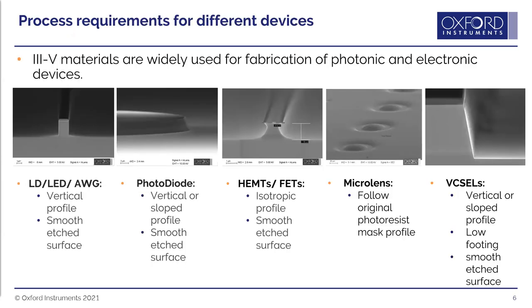Different devices require different structures. For laser diodes, LEDs, or array waveguide gratings, we want a vertical profile with a smooth etched surface. For photodiodes, again a smooth etched surface with either a vertical or sloped profile depending on the design. For HEMTs, VETs, and other power devices, a smooth surface with an isotropic undercut profile.